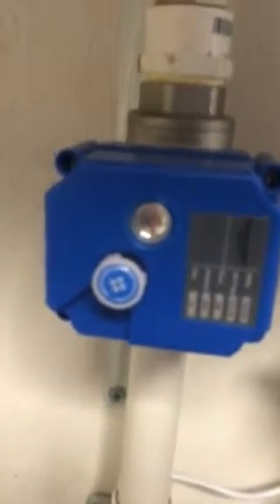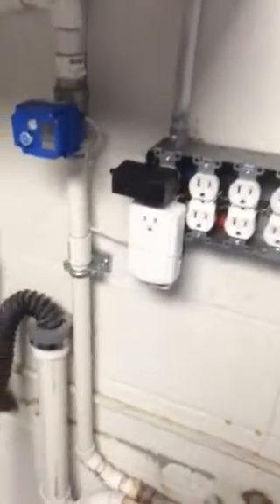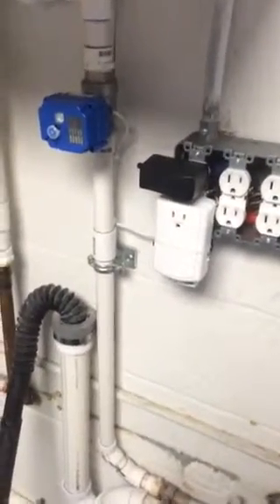Now it's stopped and we have full water pressure in the whole house again. Going back over to the sink, we turn it on and we have full water pressure again. This system seems like the best thing you could do for a house, especially if you've had known water issues. Thank you very much for watching.